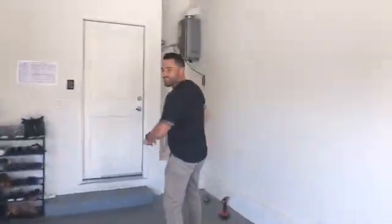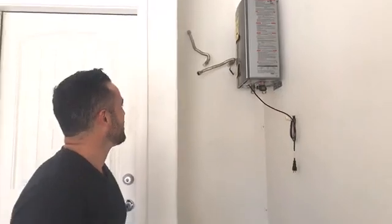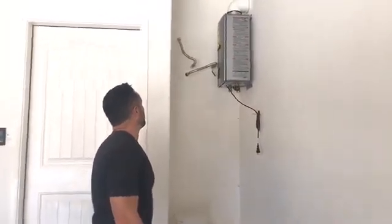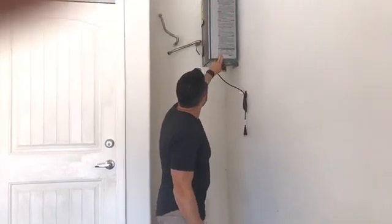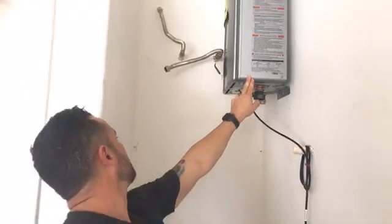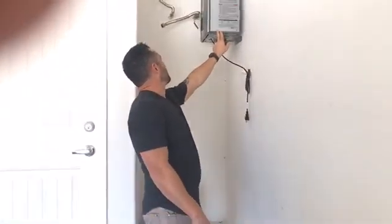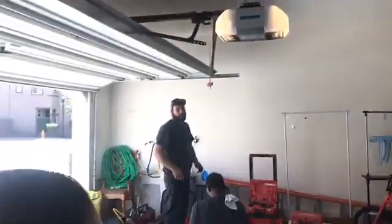We'll go inside the house and take a look at the install. We've got our guys here — beautiful installation. This is our tankless install. This is a Rinnai unit. On the side it gives you a little information on the tankless water heater. This particular unit is the RL94i, which means it runs at 194,000 BTUs.